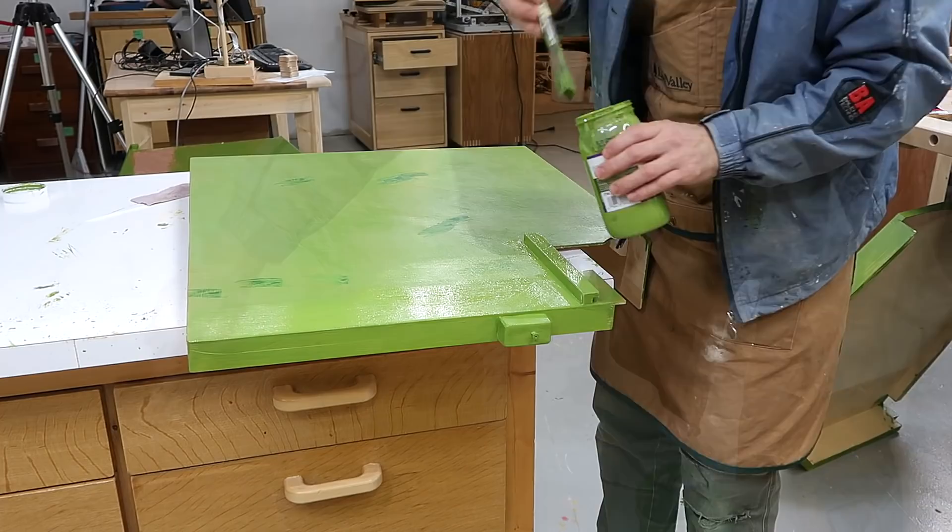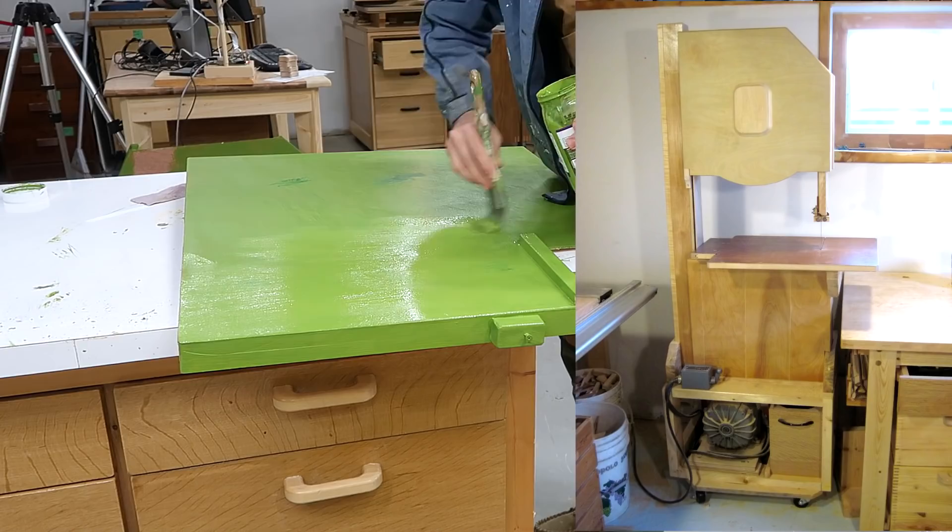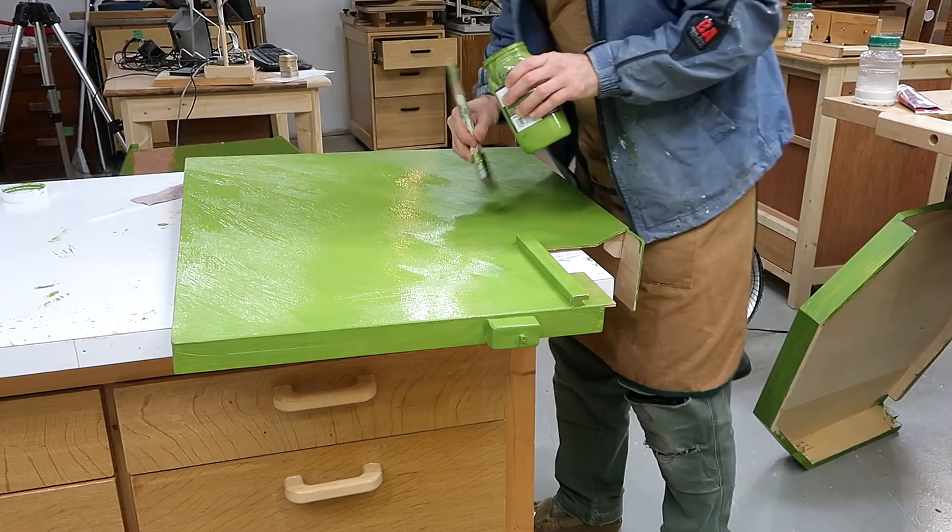The question keeps coming up: why do I paint my bandsaws? Well, after I built my first bandsaw it just didn't have enough oomph in terms of looks to it, and I've been painting them ever since. The other reason is I really don't need to emphasize that it's a wooden bandsaw. First and foremost it's just a bandsaw.